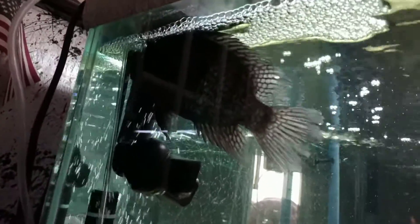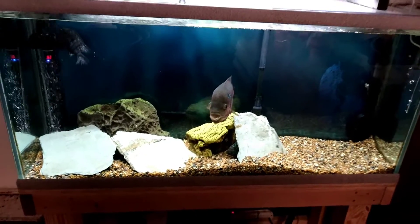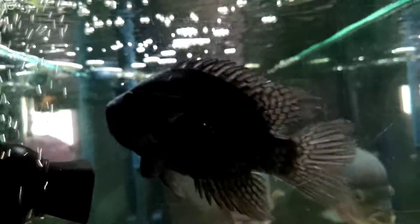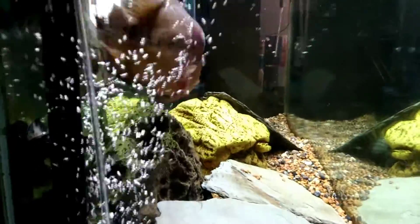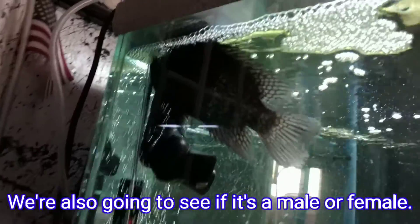We're gonna get the blue Texas out of here. Sometimes, even if you don't want to, you have to move fish around. This guy here is really, really pounding on this guy, and this is no way for a fish to have to deal with — getting chased around like this. So we're gonna move him out of here.